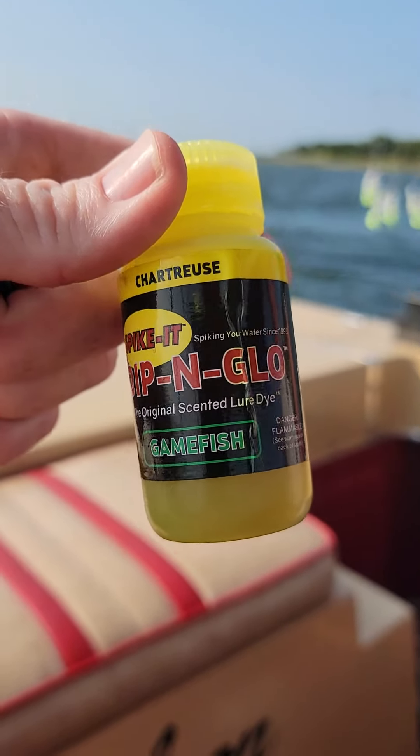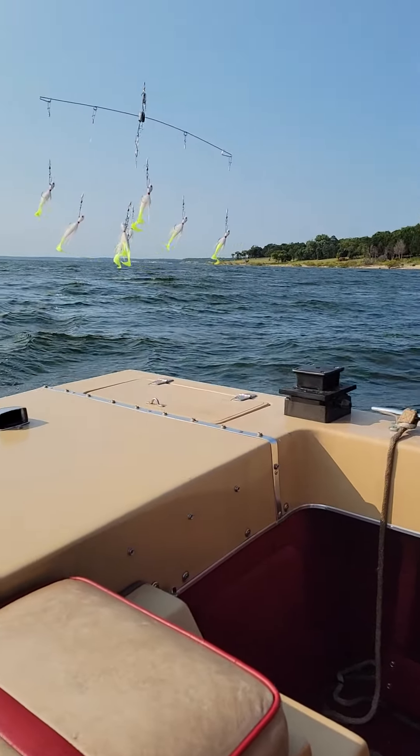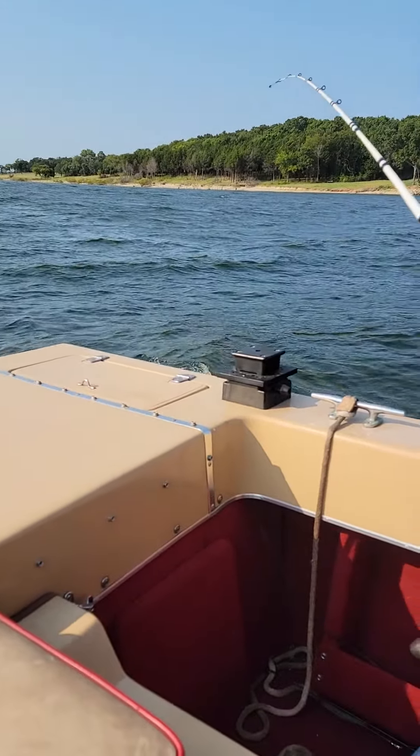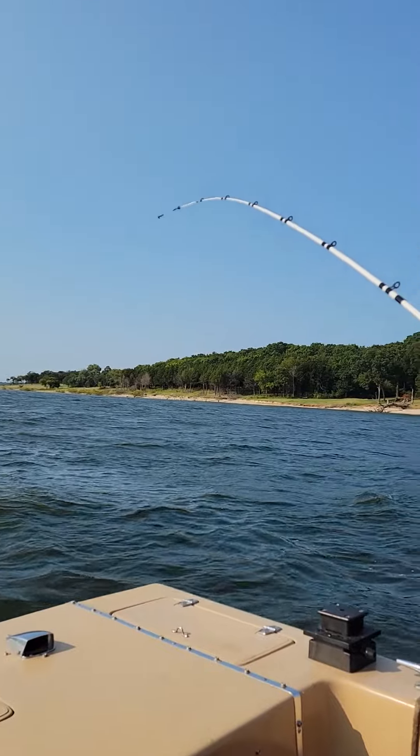Dip and glow. When you put the thing in the water, you don't flip it — you just let it fall in the water. Let it fall. Keep your line tight, your rod bent.